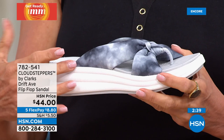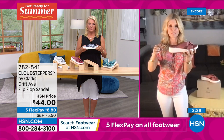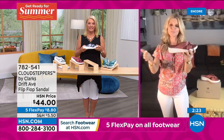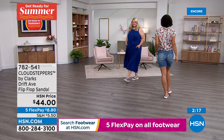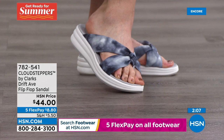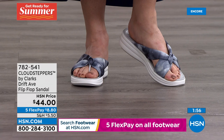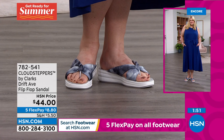Clarks was voted number one in flip-flops in 2020. It doesn't surprise me because when you understand the construction, quality, and thoughtfulness — they have biomechanical engineers on staff to actually help create their shoes. These are people who study movement and the foot, and they help create these pieces. That's why Clarks has been consistently great since 1825. You can't be around that many centuries and not create fantastic shoes, and they do it beautifully.